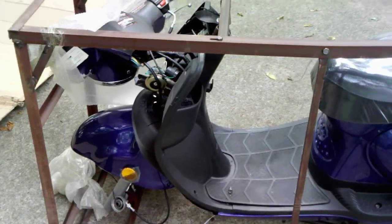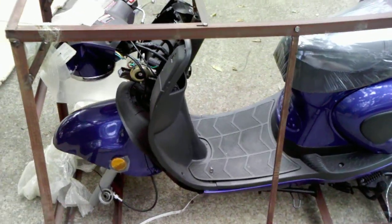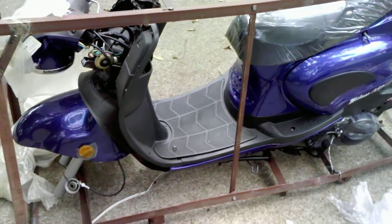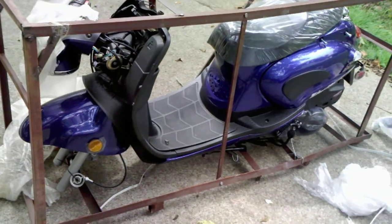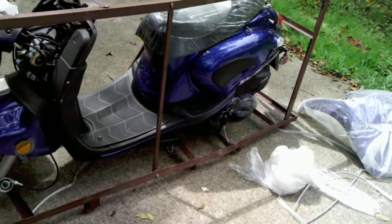Hello everyone. This is my brand new scooter I bought from Awesome ATV based out of Texas. Got a really good deal on it. It's a 150cc Eagle brand 150cc scooter.